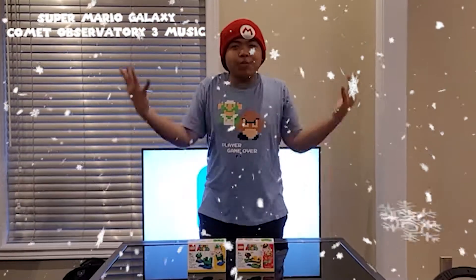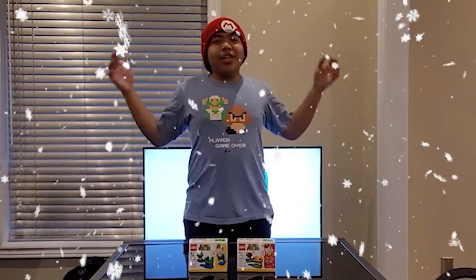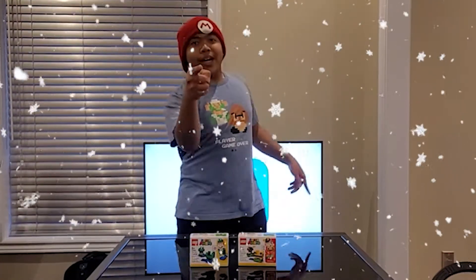What's good guys, it's your boy Yuta Iwamura and I am back with another Lego for you guys. This is the Lego Super Mario power-up packs — these include the frog suit and the bee suit — and what I'm gonna do is show these off to you guys. Sound good to you? Sound good to me.